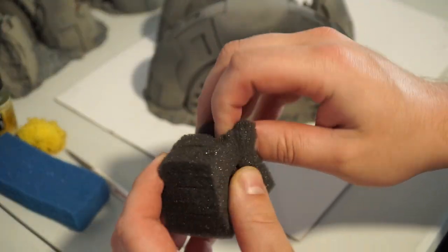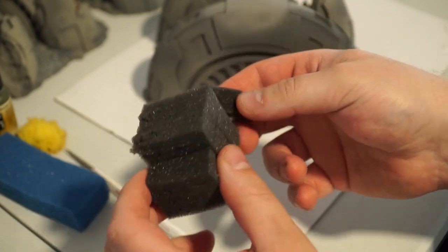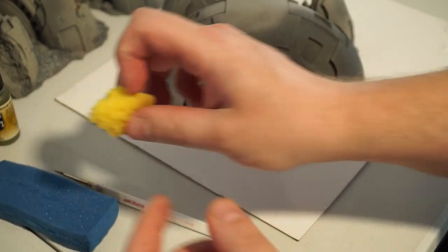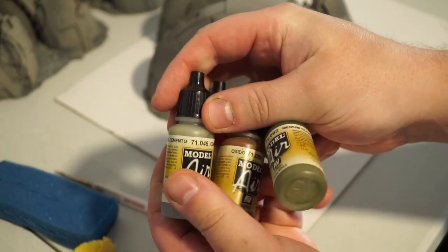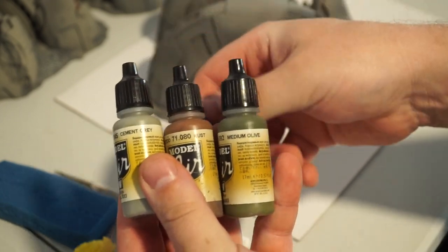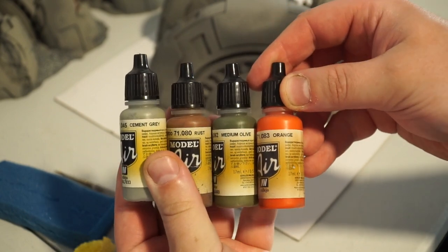You're going to need water, you're going to need some sponge. We've got three different types here: a tear-away type sponge out of a packing case, some blue stuff which we probably won't use, and a car wash sponge. We've also got four different paints from Vallejo's Model Air range. I picked Model Air because it starts out a lot thinner, and that's going to work better for us today.